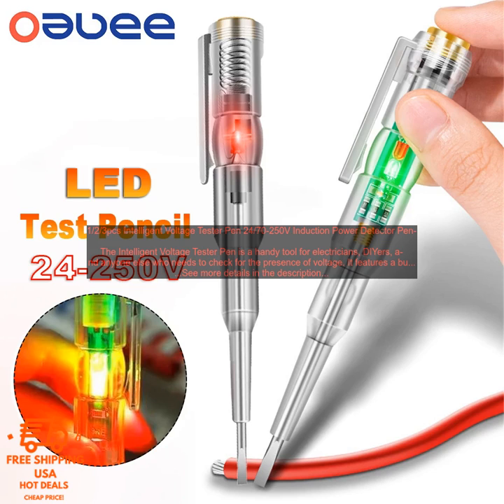It features a built-in LED light that illuminates when it detects voltage, making it easy to see even in dark or difficult-to-reach areas. The pen also has a built-in buzzer that sounds when it detects voltage, providing an audible warning.